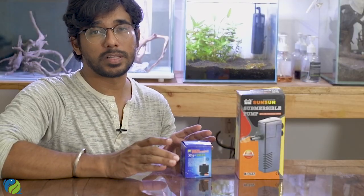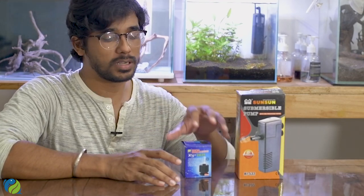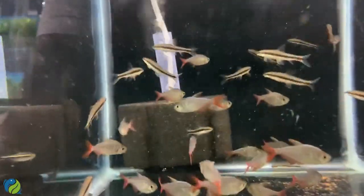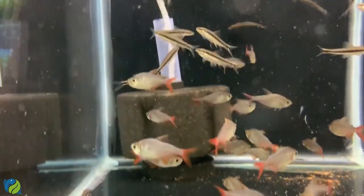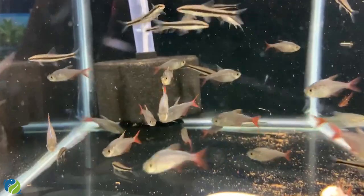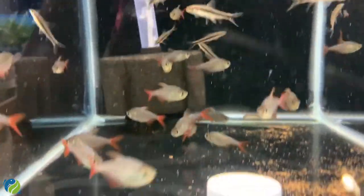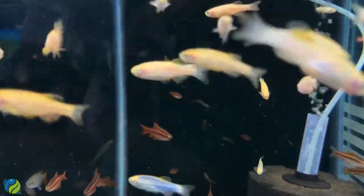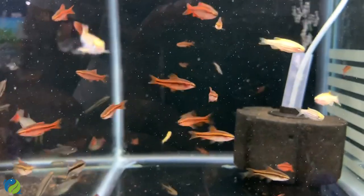Let's go into internal filters first. The most basic internal filter is the sponge filter. Fish breeders typically use sponge filters because they are safe for fry — they won't suck up small fish. That's why it's considered a safe filter.